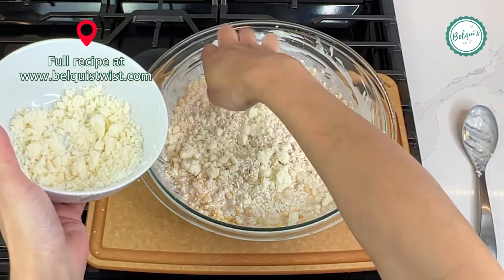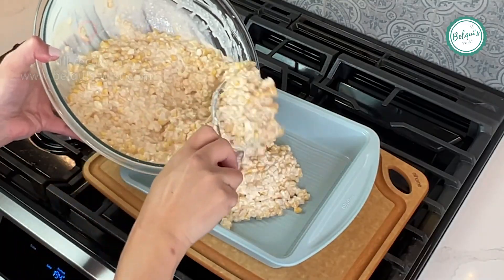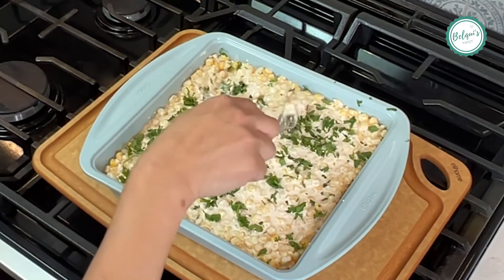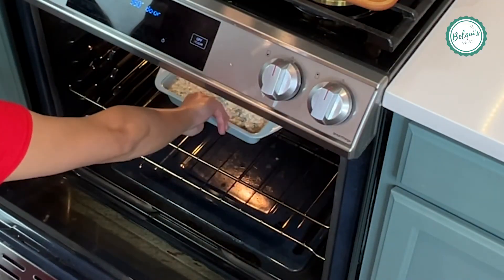Next, we're going to add our queso fresco, give it another good stir, and then transfer it to an oven-safe casserole or baking dish. A little bit of cilantro that I chopped, and I like to push it down a little bit right beneath the surface.